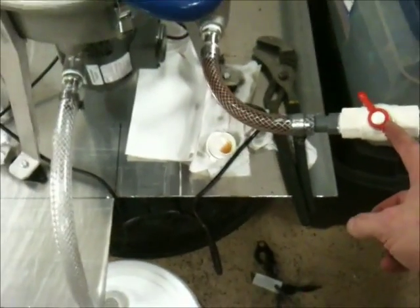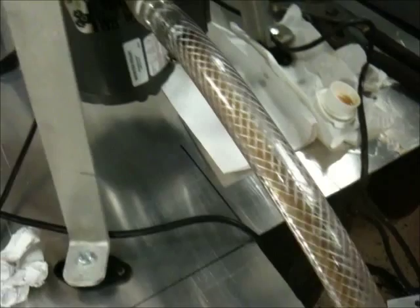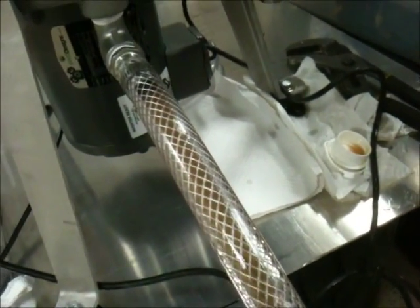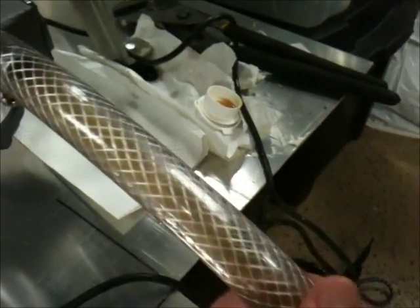You've got to watch the valve here to make sure that the flow is not too fast. Here's the first bit of oil — looks pretty clear. You can see that's pretty brown, and what's coming through here is quite a bit more light amber color.